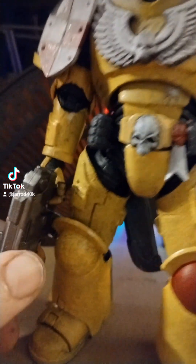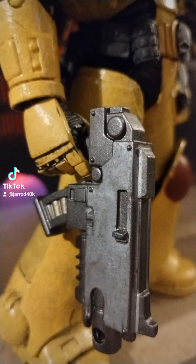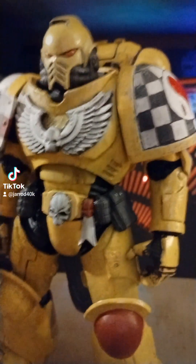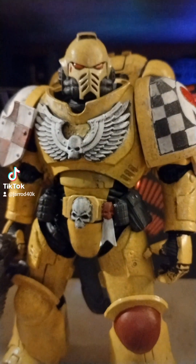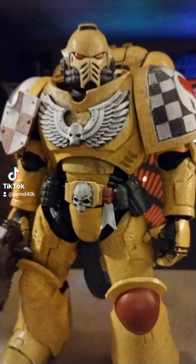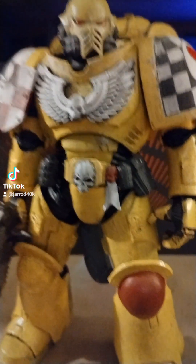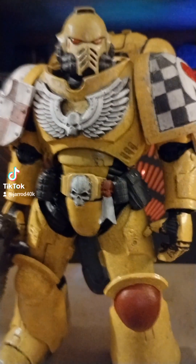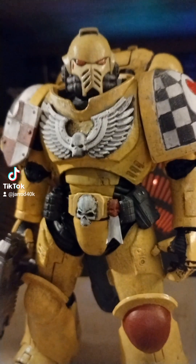I gave him one of the guns from the Adeptus Sororitas — it's the one from the red Sororitas. And when he's got it in hand, that looks about right from all the pictures I've seen of Marines just sort of charging across the battlefield with this bolter. Those big rifle-sized bolter things — that's about the right size.